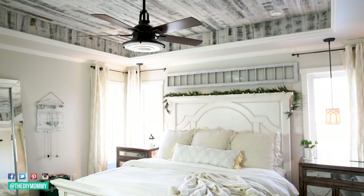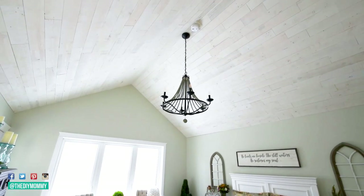I used these on our tray ceiling in our master bedroom as well as in my parents' home on their vaulted ceiling. This product is pricier compared to the other products I'm sharing, but if you think about the time you save with labor as well as the ease of installation, I still think this is a great project to try. And I think this one, out of all of these, looks the most high-end and custom.